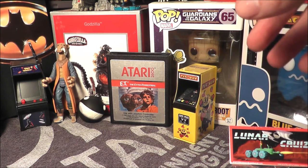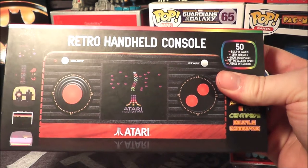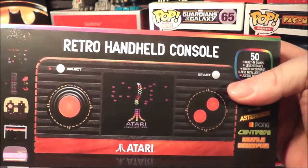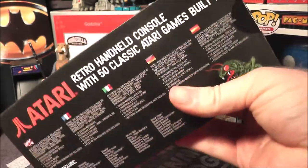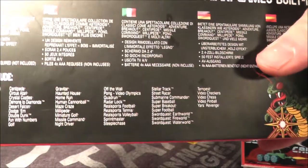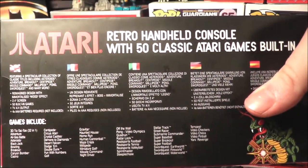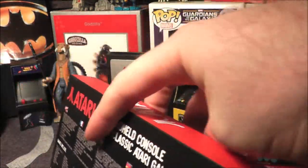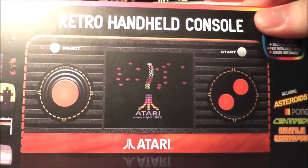But finally, this is sweet — check out what he sent me. The retro handheld console, the Atari version. I've wanted one of the flashback portables, something like that, and I never ended up getting one. It's got a bunch of games on it already preloaded — 50 classic Atari games built in. This thing looks sweet, and I think this was only released in Europe, if I'm not mistaken.